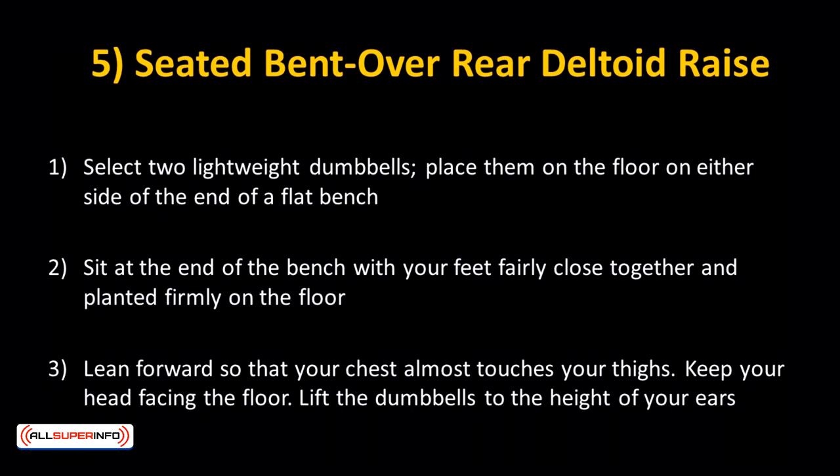Select two lightweight dumbbells — 10 pounds or less for the beginner. Place them on the floor on either side of the end of a flat bench. Sit at the end of the bench with your feet fairly close together and planted firmly on the floor. The dumbbells should be on either side below where you're sitting.